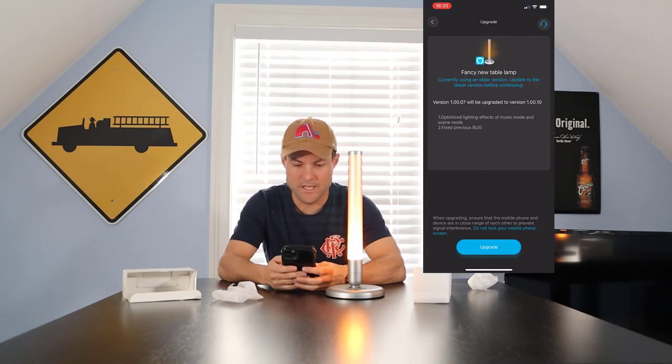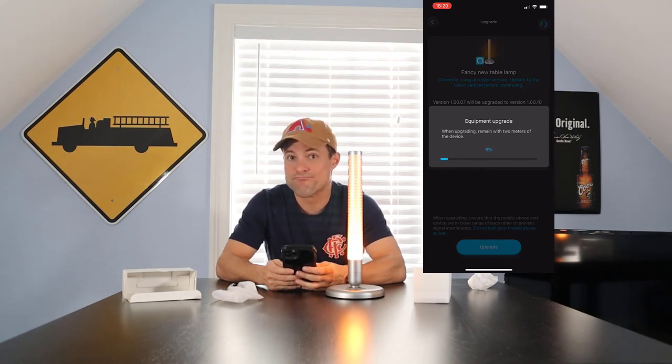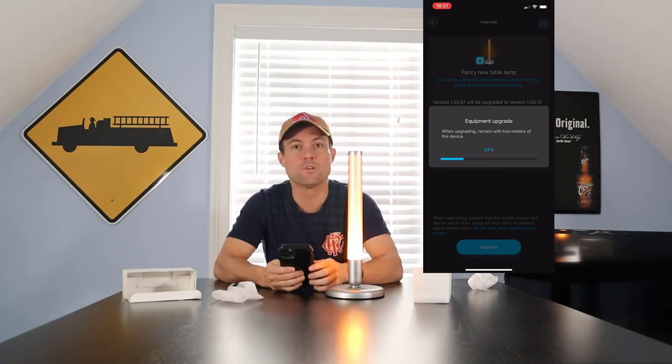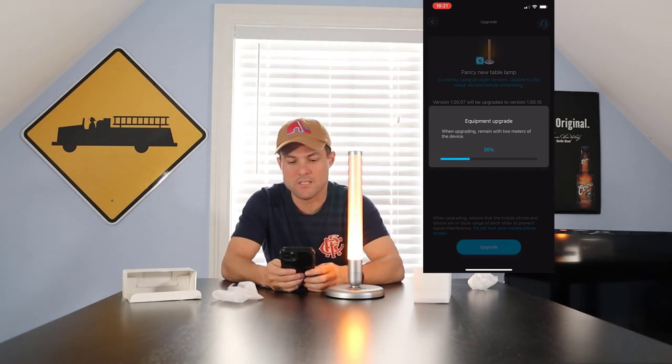Now we've got a firmware update — let's go ahead and update. It fixes some bugs. One thing you'll notice with a lot of Govee products is that when they ship, they try to fix and address factory issues, so you'll probably have to update it — not a big deal. You can see mine is updating up in the corner, and it updates itself pretty quickly.